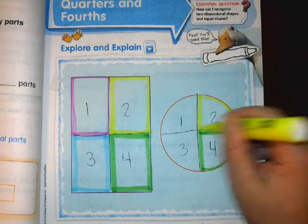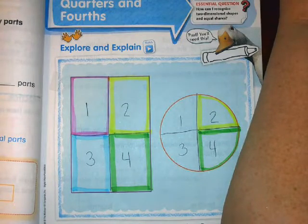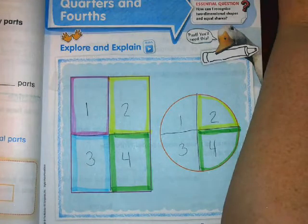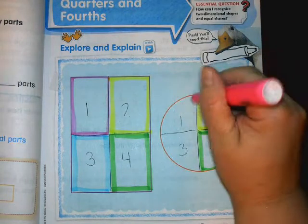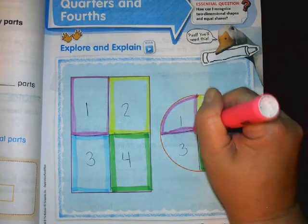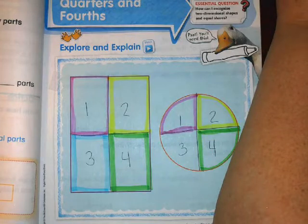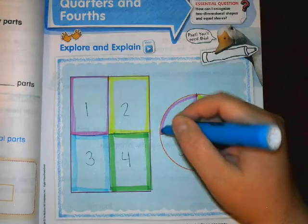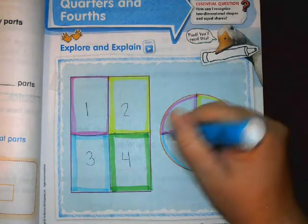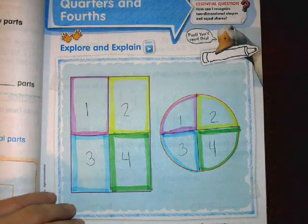Remember, on BrainPop there is a video about fractions — there are actually a couple of them, and I believe there is one just about fourths. I'll put that in Class Dojo and Google Classroom for you. It's going to be in the More Fractions video, the same one I added yesterday, and I'll put it there again today too.